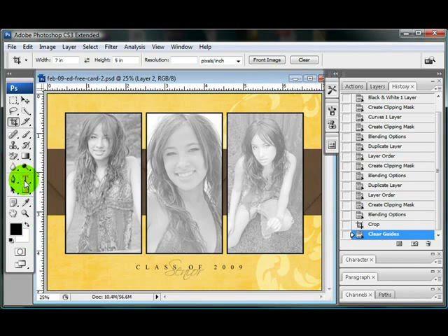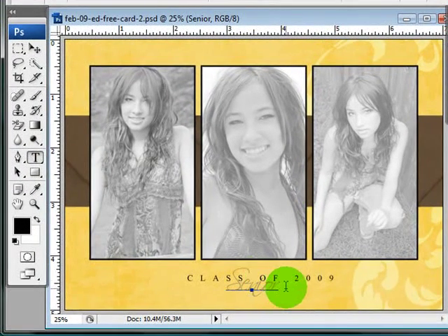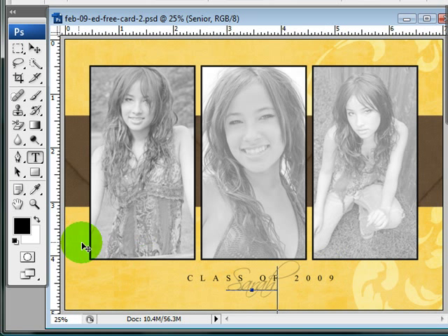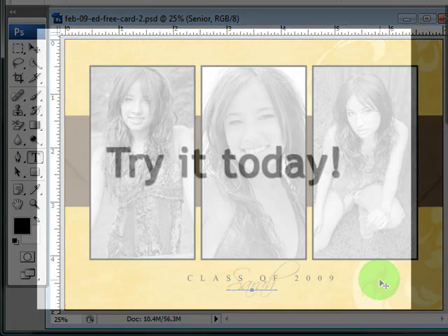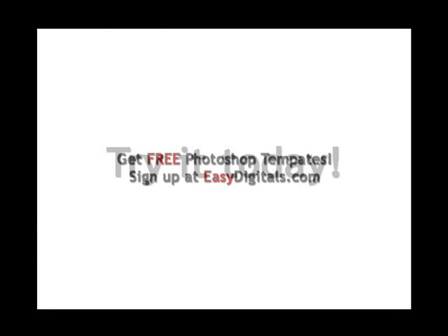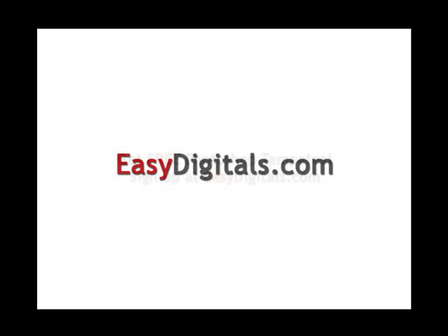One more thing you can do with this: if you download the font that comes with it, you can change this text to say anything you want — a person's name or whatever you like. So this template could be used for anything, not just for a senior. Enjoy the template! That was easy. Thanks for watching. If you have any questions about this tutorial or any of our products, you can always reach us at EasyDigitals.com. Have a creative day!